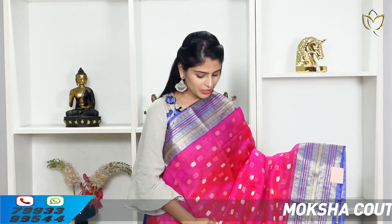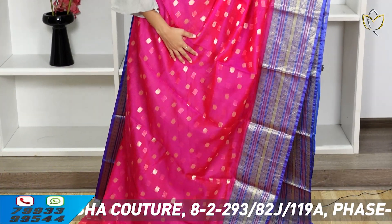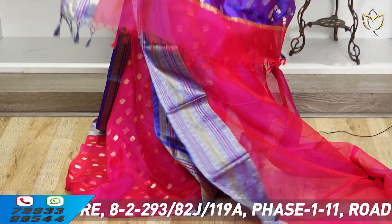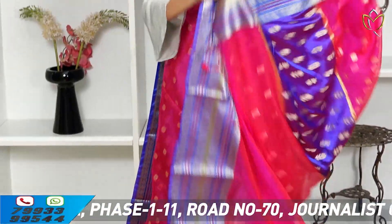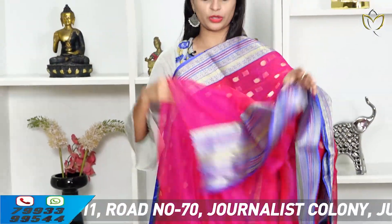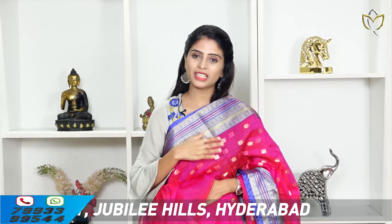Next saree is the same design in a different color — pink with blue combination. Same golden weaving style borders. Body part has gold floral motifs, neat finish. Blouse is self plain. Price: ₹4,650.